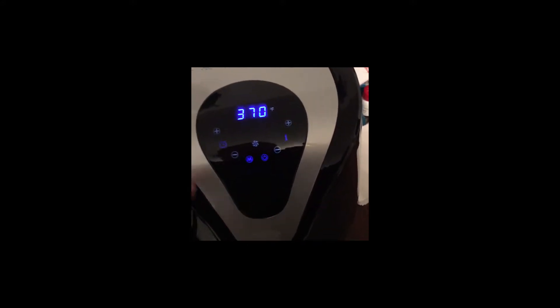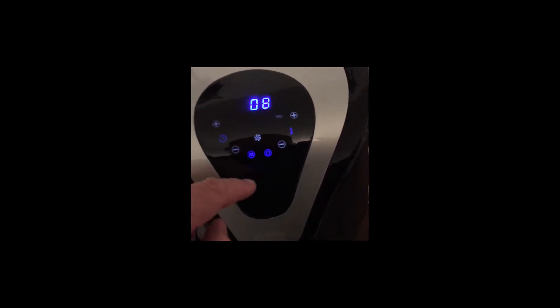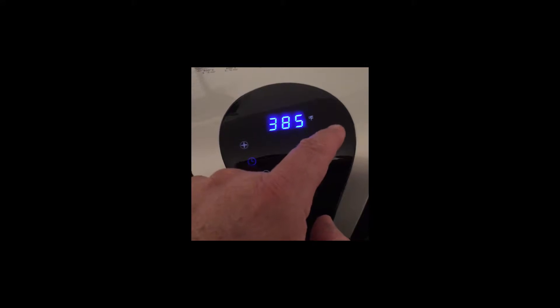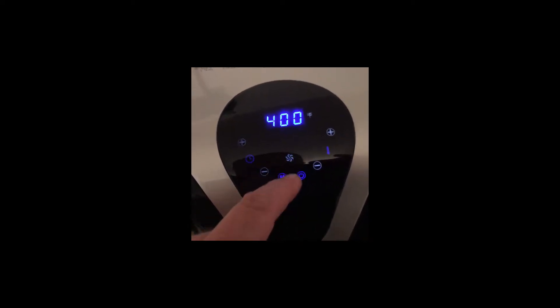Alright, I've put them in the bin. This is the first time I'm using this air fryer, so we're going to put it on for 8 minutes. I'm going to bump this up a little bit — make it 400 degrees.